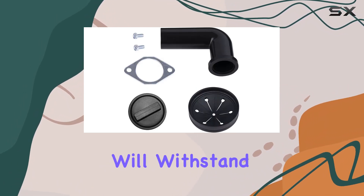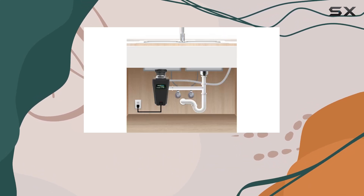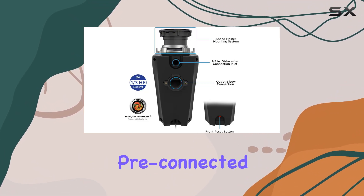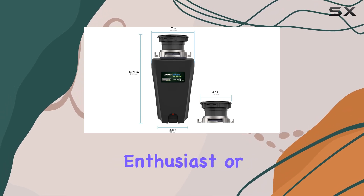With full stainless steel grinding components, you can trust that this disposal will withstand the test of time without corroding. Forget about the hassle of connecting power cords during installation — the 10 USWMP459 comes with a pre-connected power cord for added convenience.